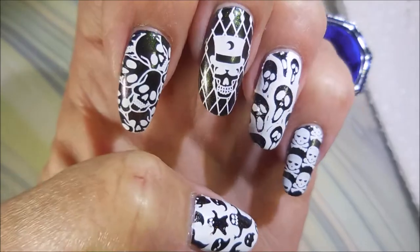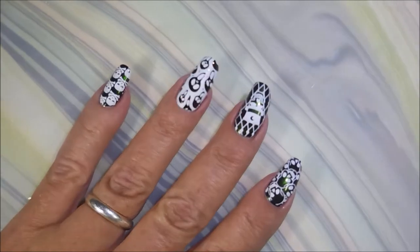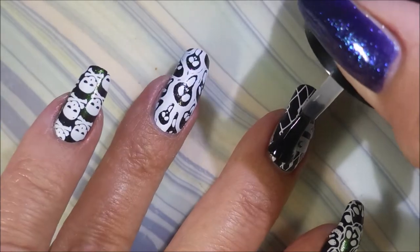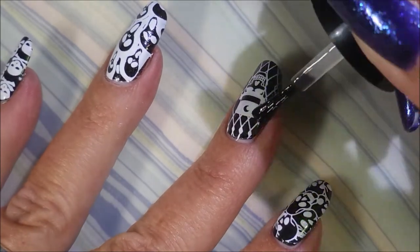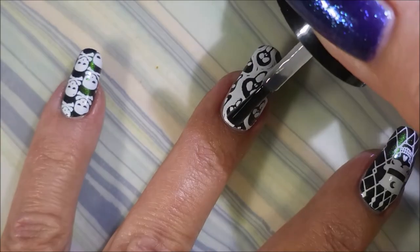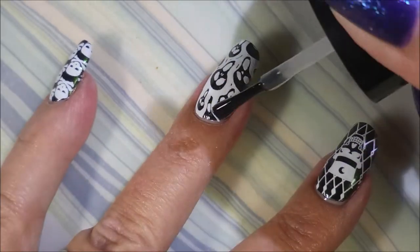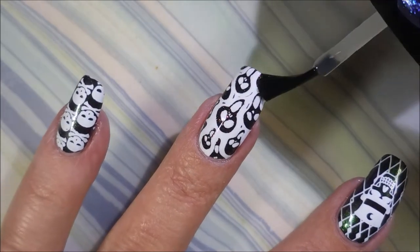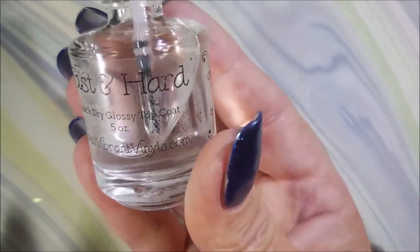I'm loving that duochrome underneath the white. I'll be using the smudge-free top coat from Bundle Monster, which is now Mannyology, and I'm going to seal this in before I do my regular top coat. You can see it's not smearing that white at all — and white is one of the stamping polishes I had a lot of trouble with smearing before. I'm really happy they've come out with products like this. Look, I'm going over it and brushing around and it's not moving — I love it!